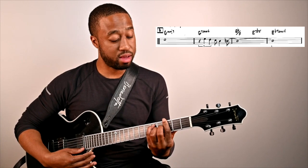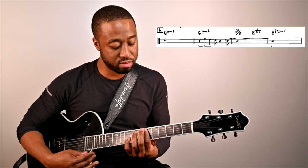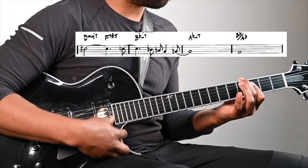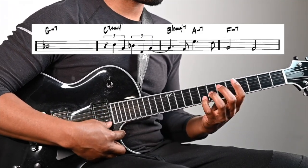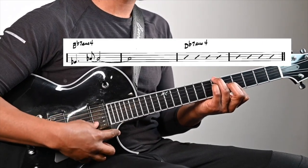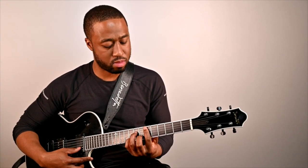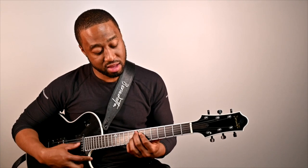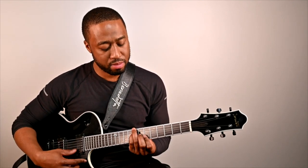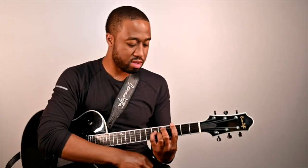The second variation — and then he goes into a giant steps type thing. And then here's the next theme. Back to the giant steps, and then we're back into the Phrygian.